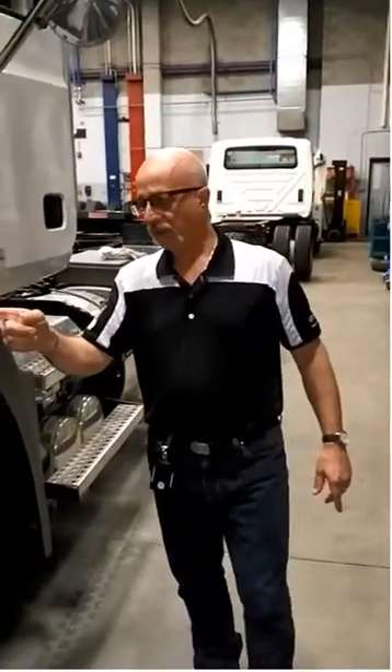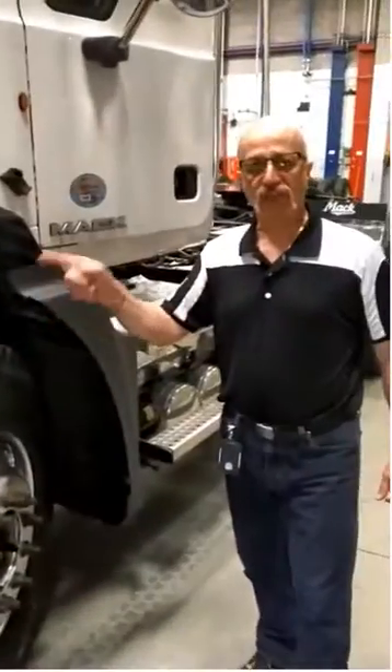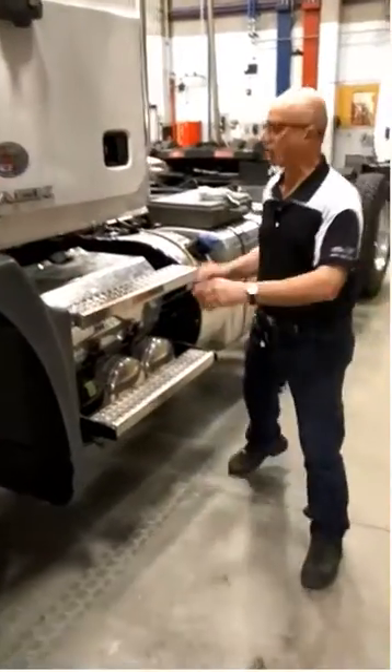What is a pressure relief valve for the power steering system on this Mack truck? How do you know what it is for these trucks? You don't until you test it. Pressure relief valve setting for the power steering system.